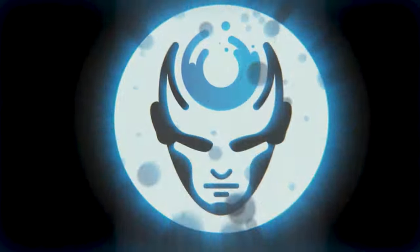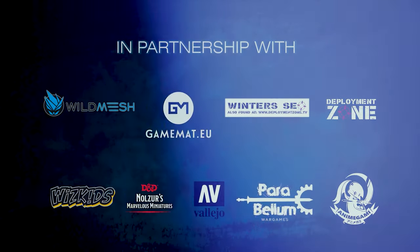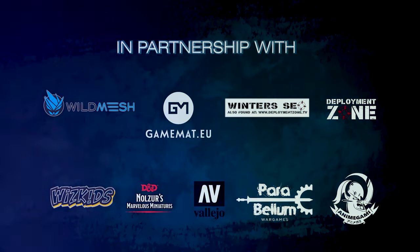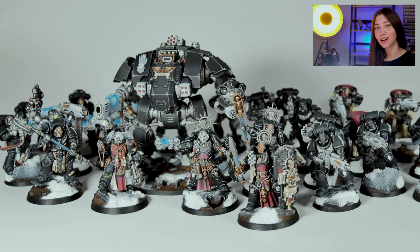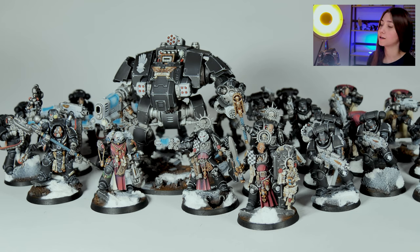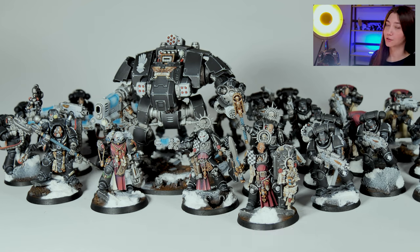Hey guys, this is Nisa from Den of Imagination and today we're going to talk about one of our finished projects: Iron Hands. In this project we have 55 minis and we're going to see our level 5 ones. The rest you can see on our website www.denofimagination.com on our gallery, or you can wait for the studio updates or Instagram updates. Stay tuned, and now let's take a look at our level 5 minis on this project.